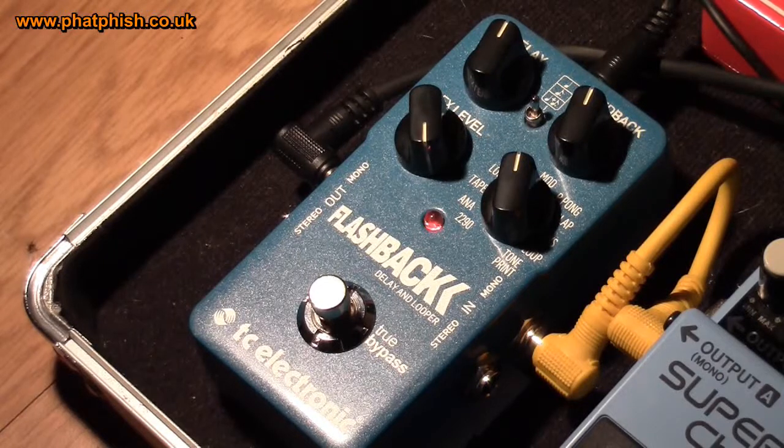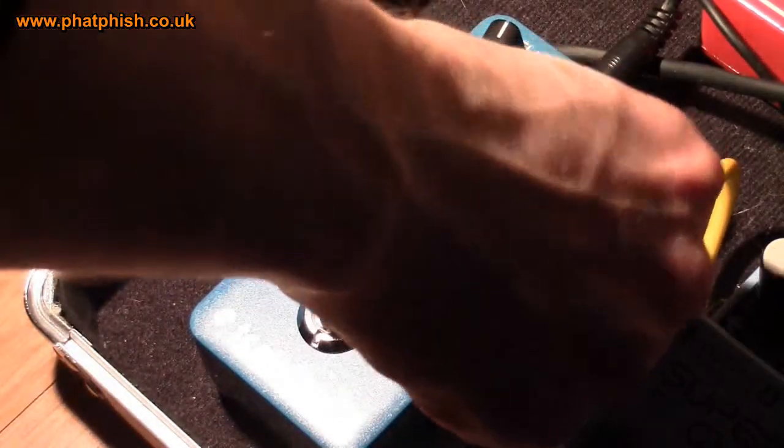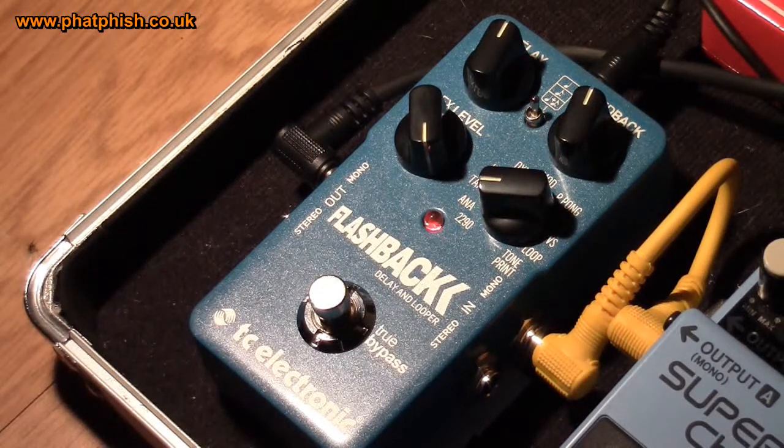Let's go back around to near the start of the dial and have a look at analogue. Analogue delay is a slightly darker sound than the digital delay. The advantage of using a digital circuit to give you the analogue delay sound is you'll get up to seven seconds of delay out of the TC unit — way more than you could ever get from a real analogue delay, which just struggles to give you anything over about half a second. And it's much quieter being a digital circuit, but what you have is the voice of an analogue delay pedal.